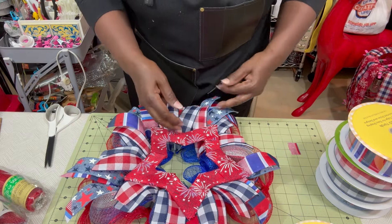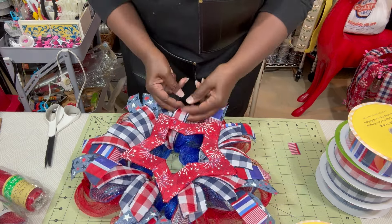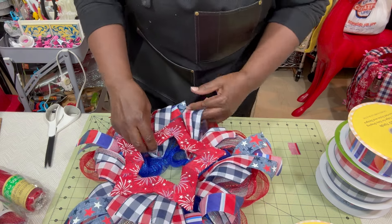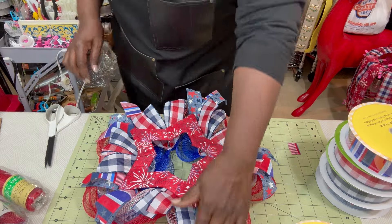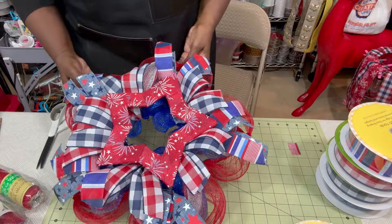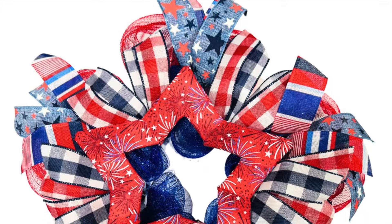Here's my star — I'm kind of excited about it! In the end we got all the connection points covered, some nice tails spinning out, and the top-layer star is lined up with the wreath points. I shaped up my ribbon tails and fluffed everything out. Thanks for spending this time with me and I'll be talking with you again real soon.